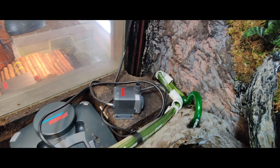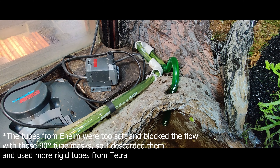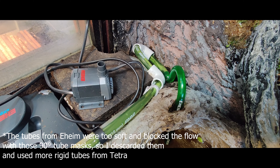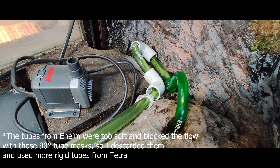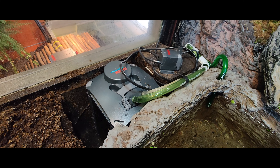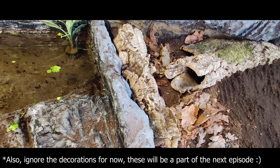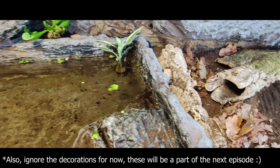I used the pieces from the filter, some cable ties, and some 90-degree angle plastic tunnels for the wires to organize everything a little better. I will also put some cork over it later so that it is as inconspicuous as possible.